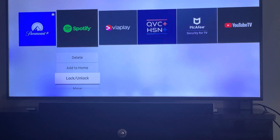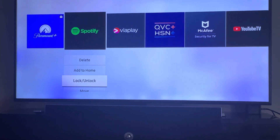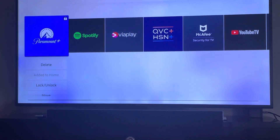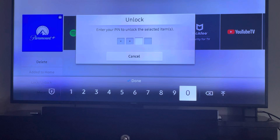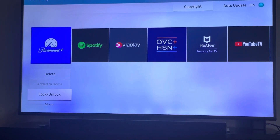Now to unlock, press it again and do the same thing — enter zero zero zero zero. It is now unlocked; you can see the little lock symbol has gone away in the top right corner of the app. Then we do the same thing to Paramount Plus, put in zero zero zero zero, and now the lock icon has gone away on that one too.